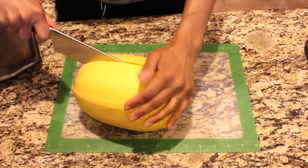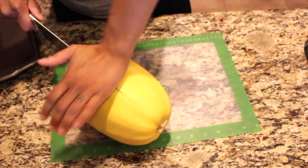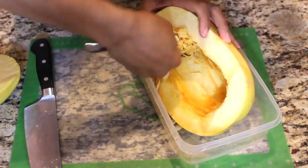Hey everybody, it's Shakira and welcome back to my channel and welcome to a video of me struggling to cut this spaghetti squash. Just kidding — we need this squash so that we can make our spaghetti squash and meatballs. Why is it so hard to cut that thing open?